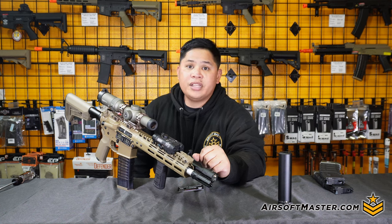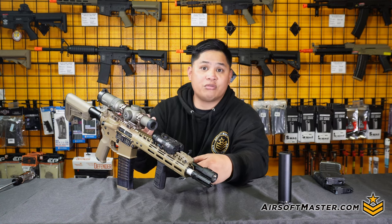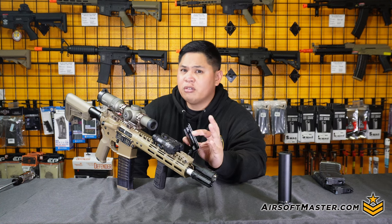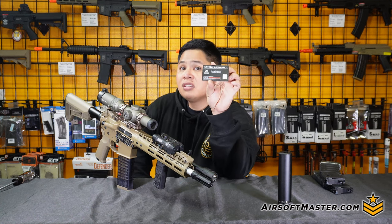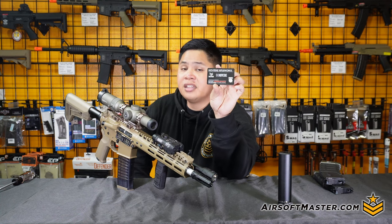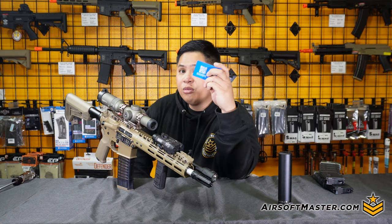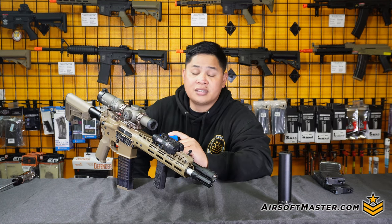When you purchase a Noveski N4, it comes with multiple items: the actual rifle and magazine, a speed loader that holds about 200 rounds like a standard M4 magazine, and their official licensing and certification confirming this is an officially licensed rifle by Noveski — backed with a QR code linking to your operations manual.